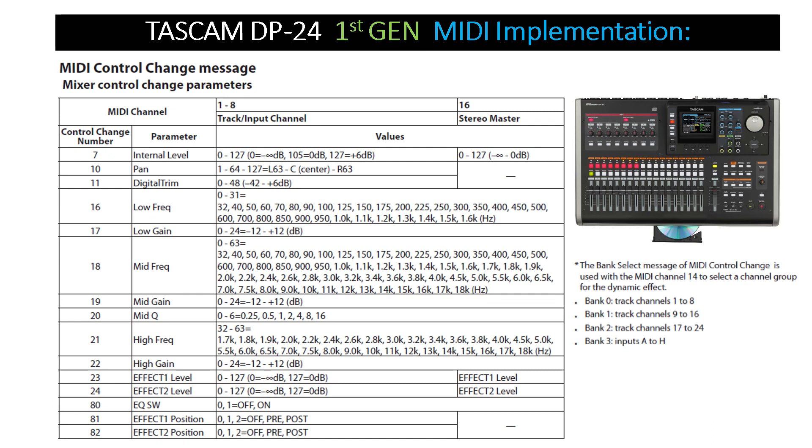For example: Bank 0 controls track channels 1 through 8; Bank 1 controls track channels 9 through 16; Bank 2 controls track channels 17 through 24; and Bank 3 controls inputs A through H on the unit. The following table on screen shows the variable range of mixer parameters and their mapping to the MIDI control change.